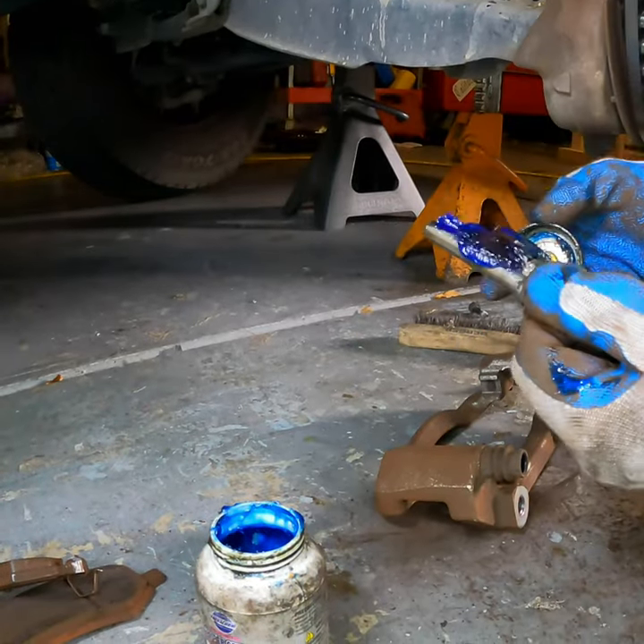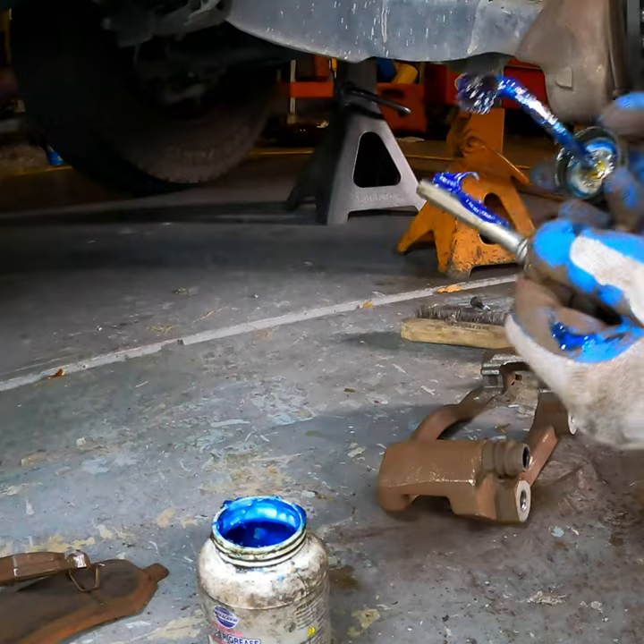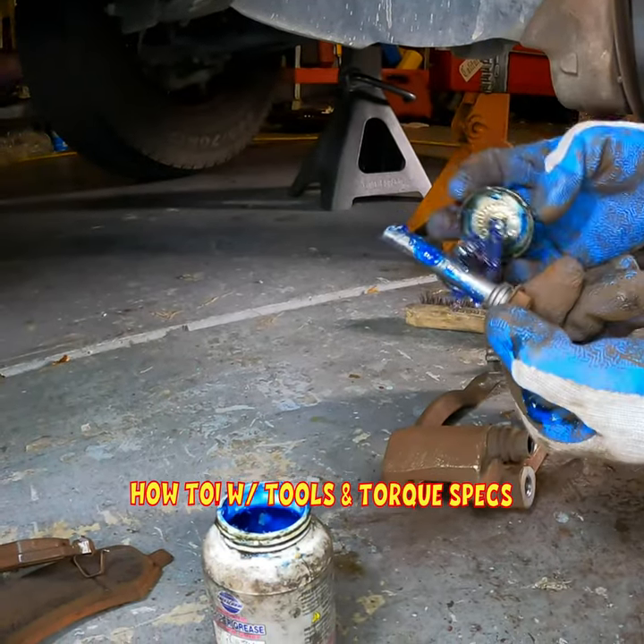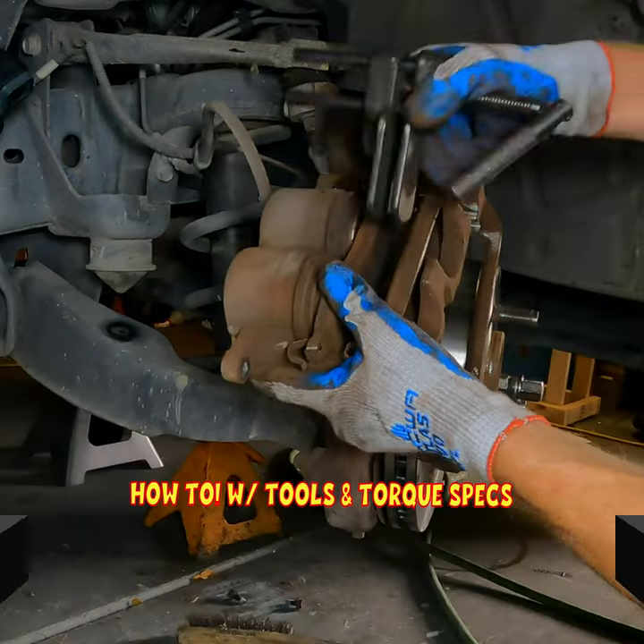However, with these slider pins, they weren't that bad. If I wiped these off and found a little bit of residue left on the slider pins, I already used some brake clean and cleaned everything up.